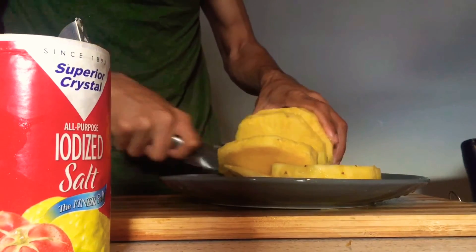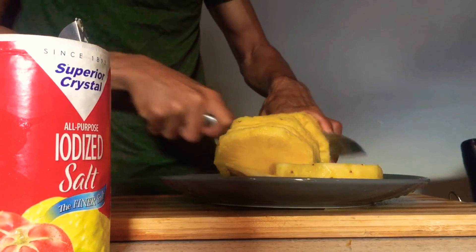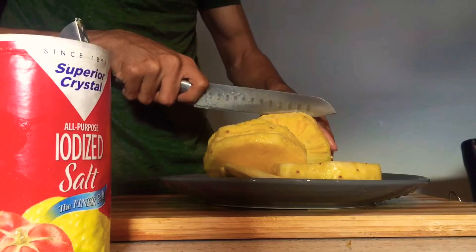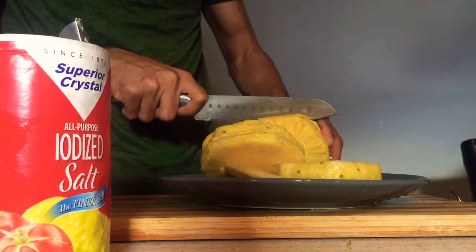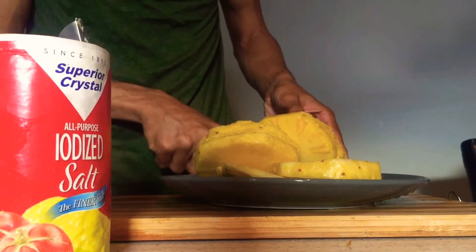Alright guys, as I'm cutting up the pineapple into slices, I will cut it to half an inch. That's my preferred method when cutting pineapple slices, because you don't want it too thin and you don't want it too thick — if it's too thick you cannot eat it properly.